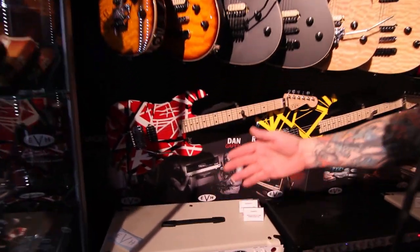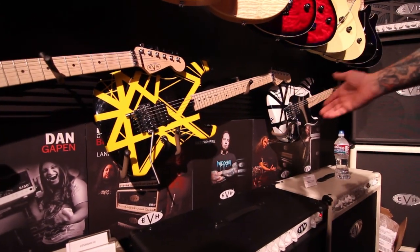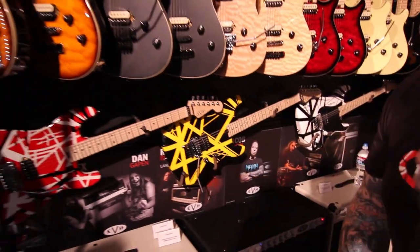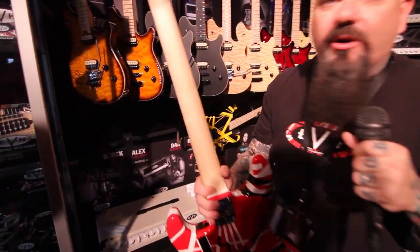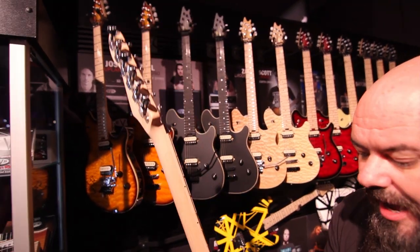Starting off with the three traditional faves: the red, white, and black; the black and yellow; and then the white and black. One of the great things about it is that we're using real Wolfgang pickups in these, basswood bodies, wonderful compound radius fingerboards with the EVH back shape on it. So when you feel it, it feels like an EVH guitar — it doesn't feel like another brand. And at the low price that they're coming out, you can't afford not to have all three.